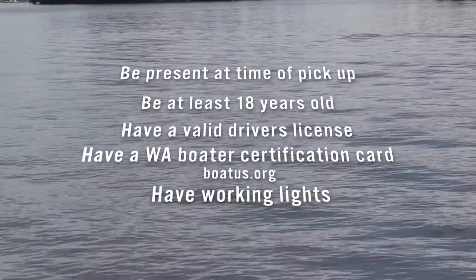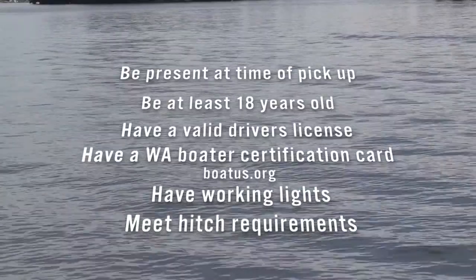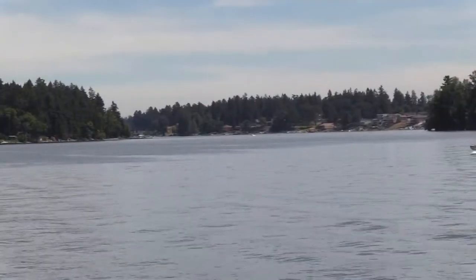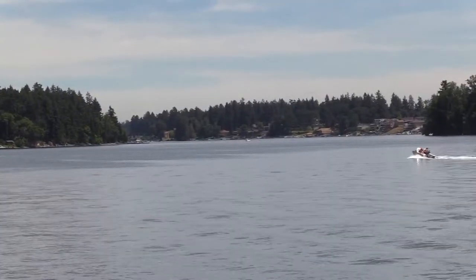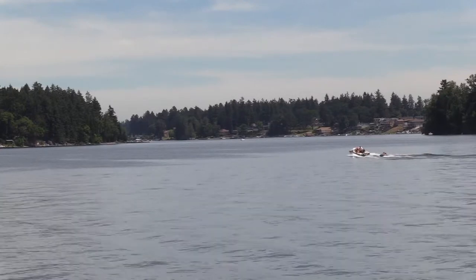The towing vehicle must have working lights and meet the hitch requirements prior to renting any boat. Prior to your departure, an ODR representative will show you around your boat and verify that everything is in working order.